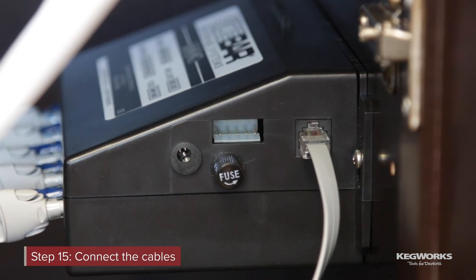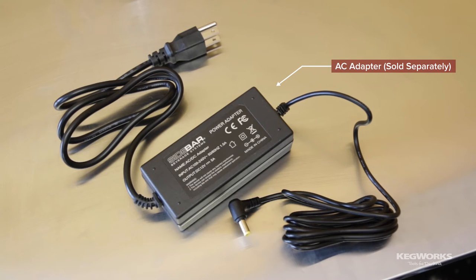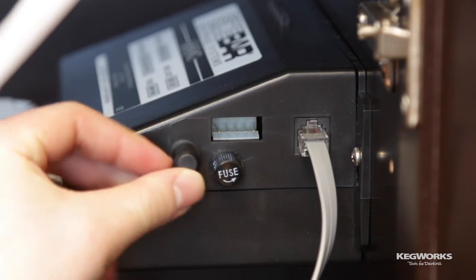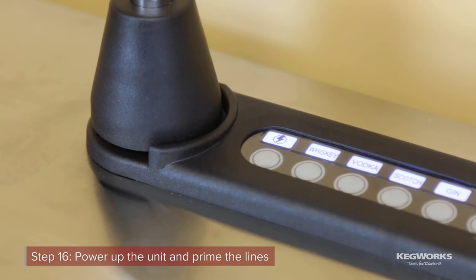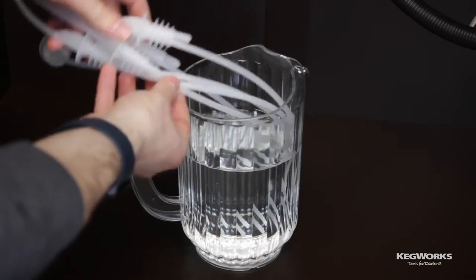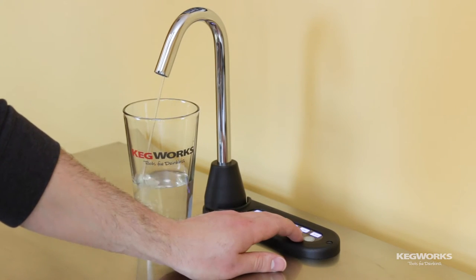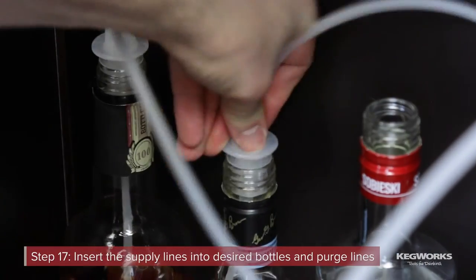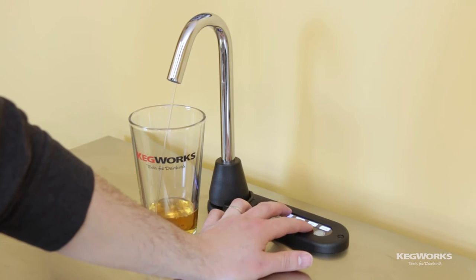Connect the control cable and power cables. The sidebar comes standard with a 12-volt cable for hardwiring into a boat or RV. We'll be utilizing the optional AC adapter to power our unit. We drilled a hole in the back of our bar cart for the cable, then plugged it in. Press the power button on the keyboard and confirm it lights up. Place the five supply lines into a pitcher of clean water. Next, place a glass under the spout and press each of the dispensing buttons until water flows through. Remove the supply lines from the pitcher and connect them to your desired liquids. Press each corresponding button momentarily to purge the remaining water from the lines.